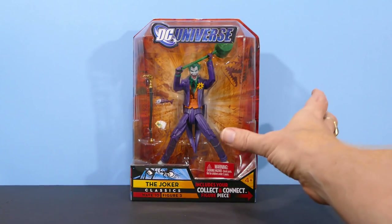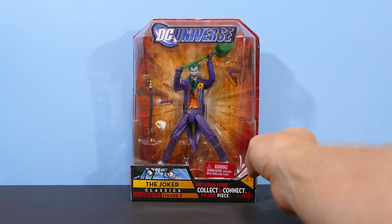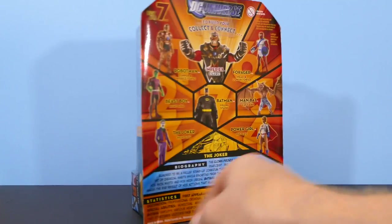I had to buy another Joker figure because I've got a custom I'm working on, so I'm going to use this minty mint one from my collection and take my old one and use it for the custom.